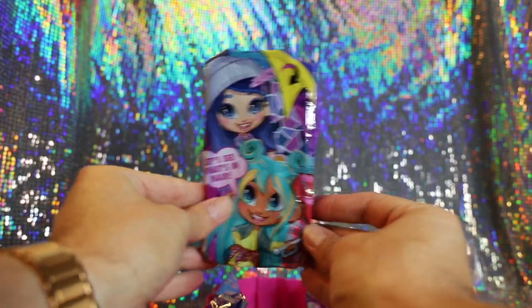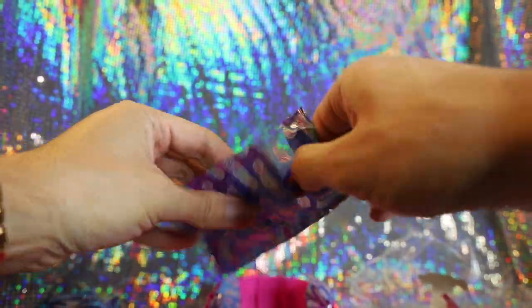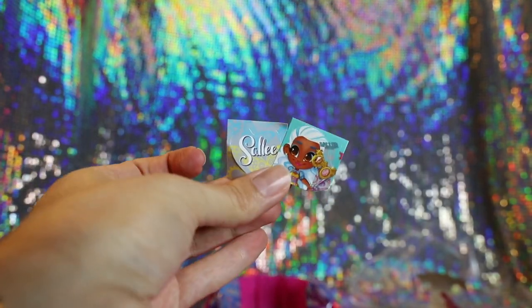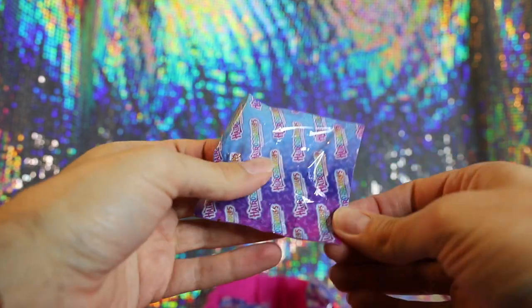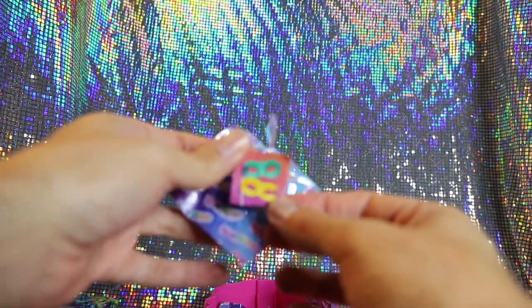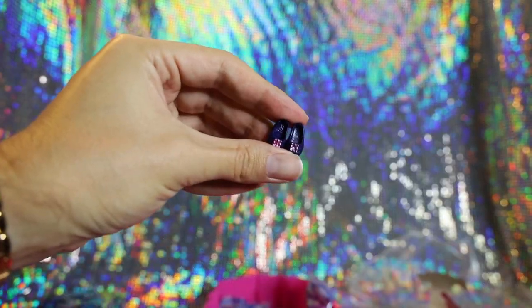This one definitely looks like the doll, so we'll save that for last. First up, we have a little package with the Hairdorables logo print. It looks like this is part of the stand in a dark purple. We also have some stickers with Sally — it looks like we got Sally. She is the artist character, if I recall correctly. The next surprise is stickers — Masquerade Mask stickers in blue and green.